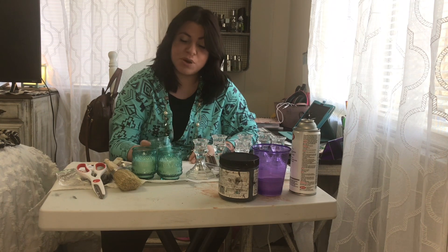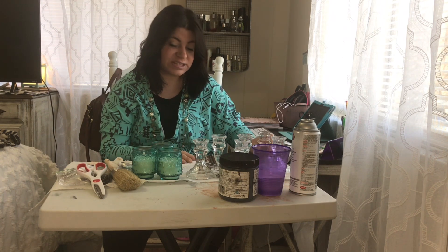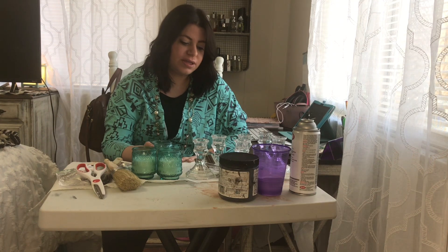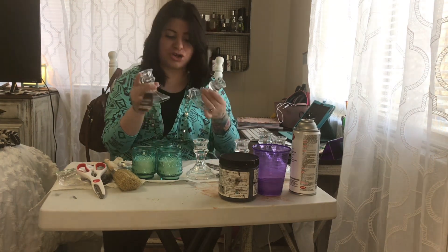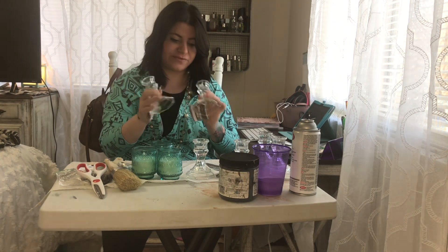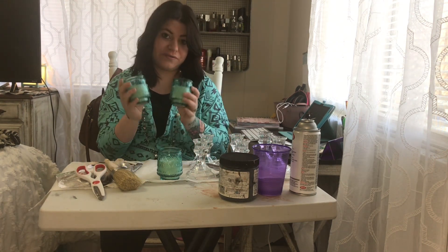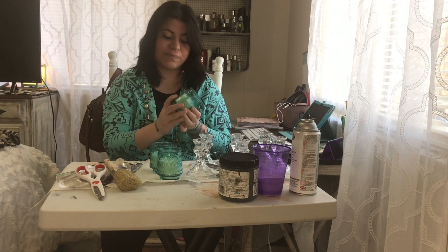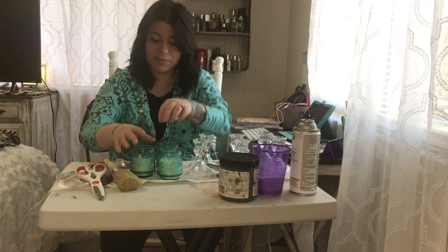Hey y'all, welcome back for another video! We are back again with another project. Today I'm going to be making some candle holders. I finally found these at my Dollar Tree and grabbed as many as I needed. I'm so excited to make this because I have been waiting a while. I have six candle holders and three of these — I chose them because this is my accent color throughout my house, and I just love this color.